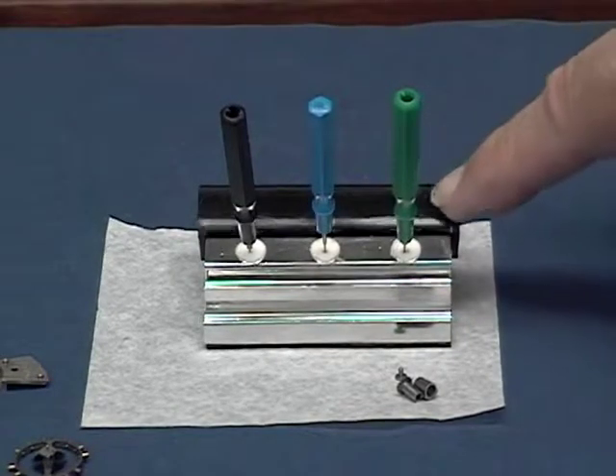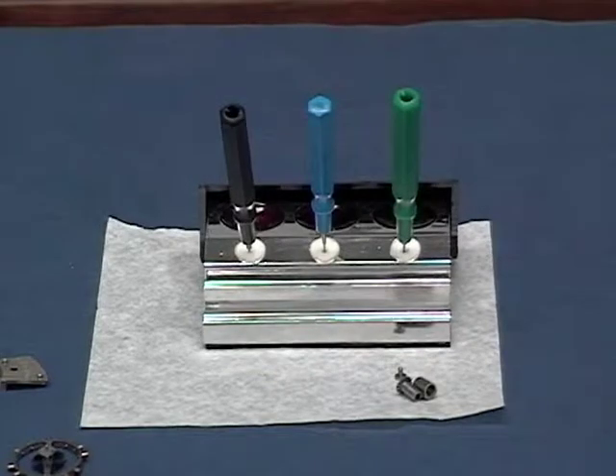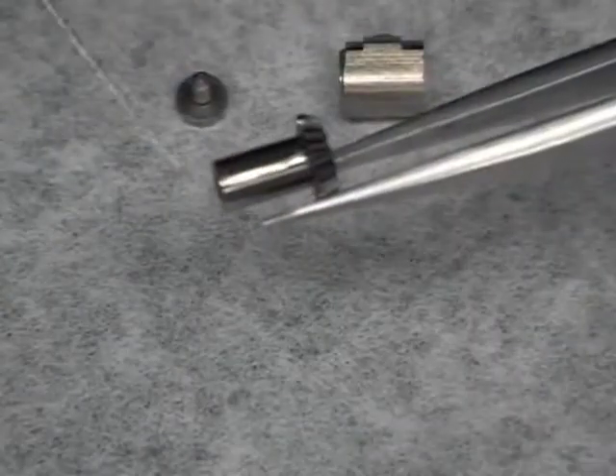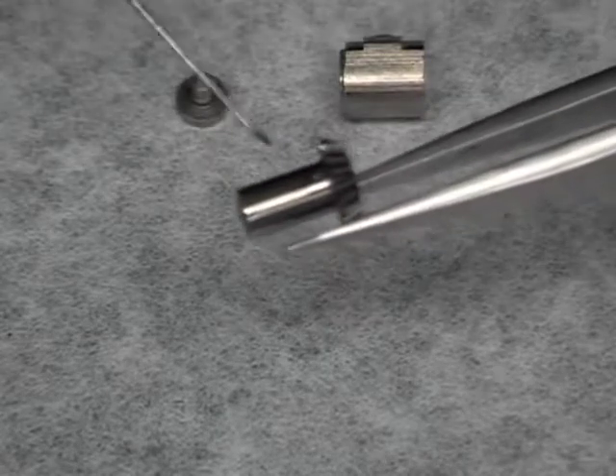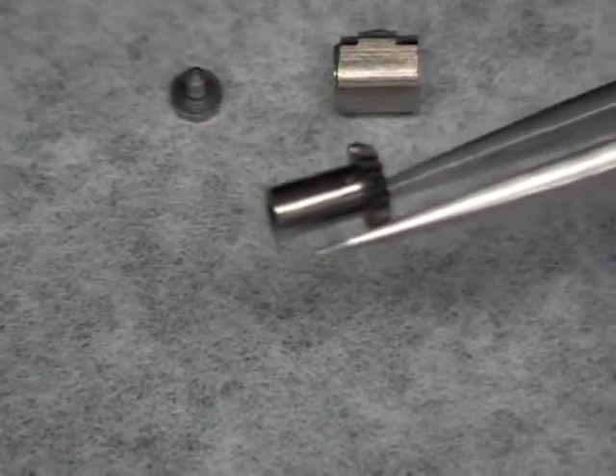This is a set of watch dip oilers. They have their own little stand with a cover to keep the little cups of oil free from dust. We're going to start by taking one of the oilers and putting a little bit of lubrication on the winding stem.